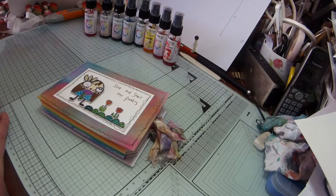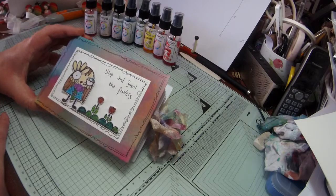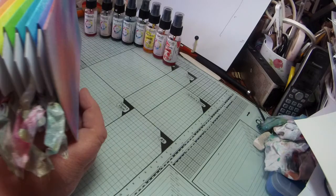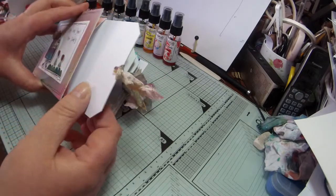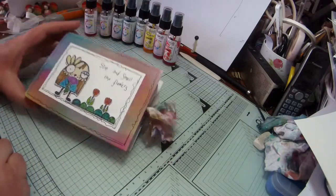Hi, it's Liz from Wavequest Crafts and today's tutorial I'm going to show you how to make this little mini concertina rainbow tag album. I've used the Pearly Winks spritzes for the colour on the little tag book and these are the little tags, which measure six by four inches, great for your little photographs.